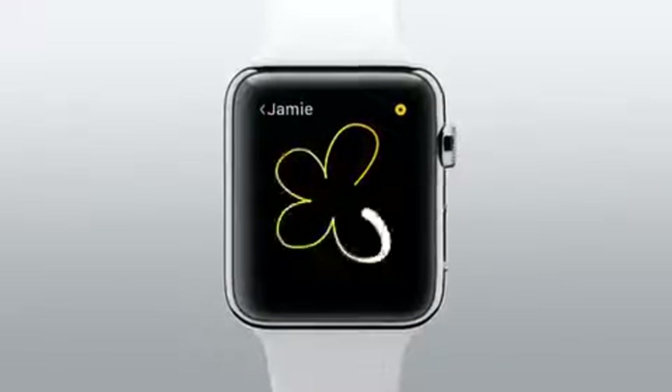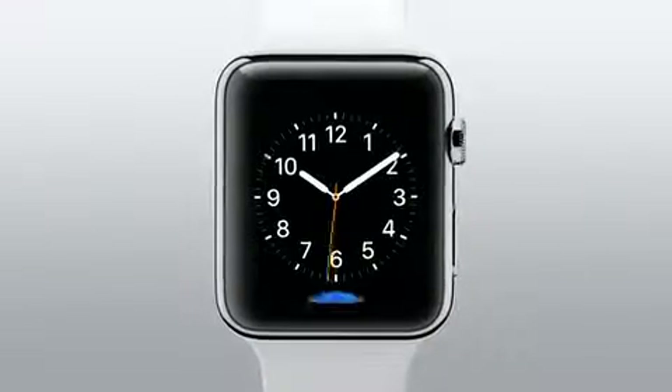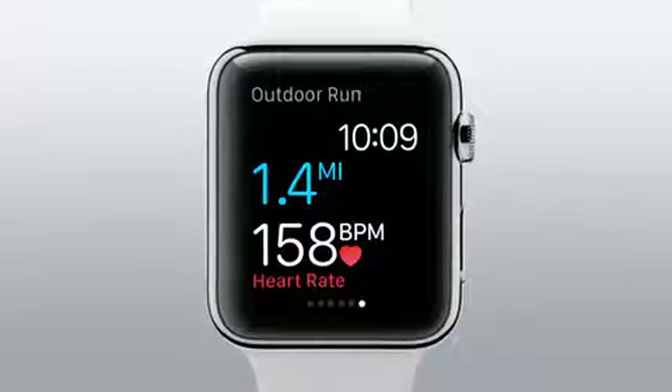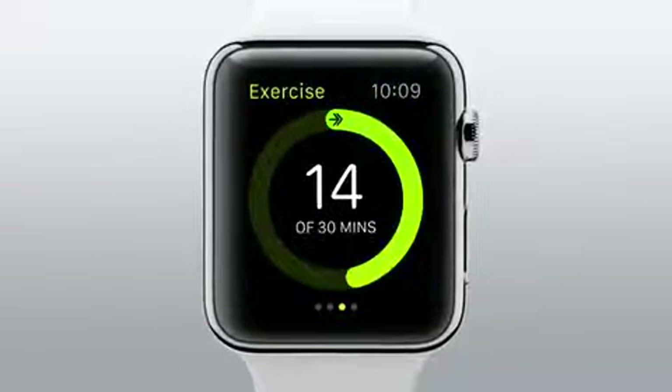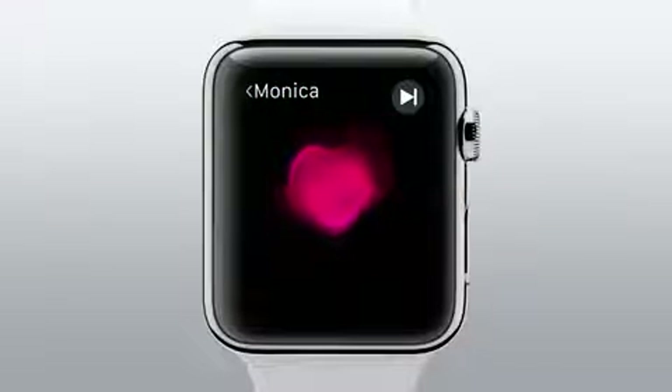It can even do other things that simply weren't possible with your phone, like give you a discreet tap when you receive a notification, or monitor your heart rate. To tell you more, we've created a series of guided tours. In this one, we'll give you an introduction to Apple Watch.